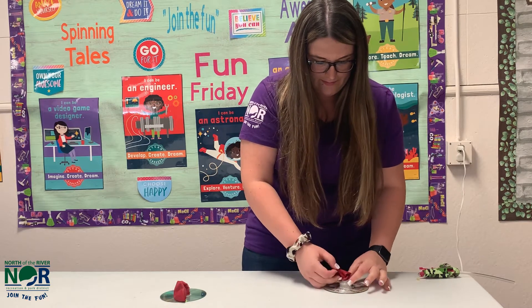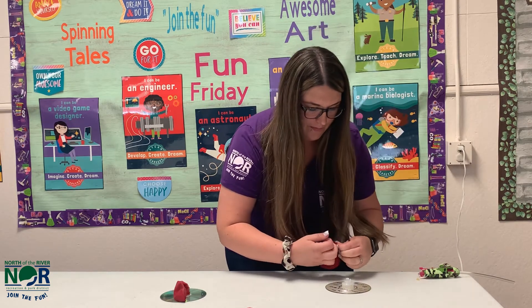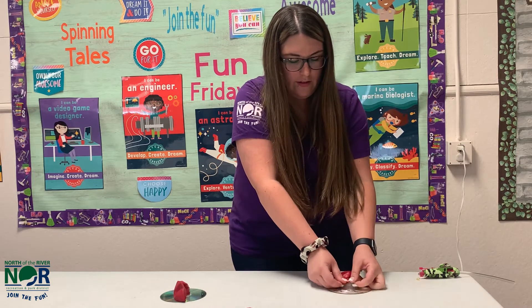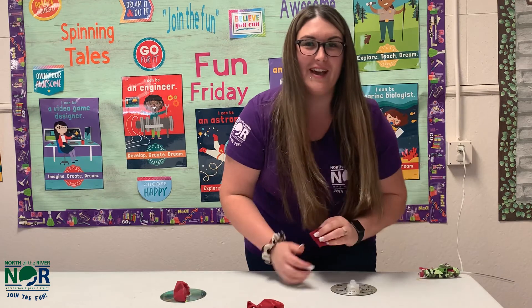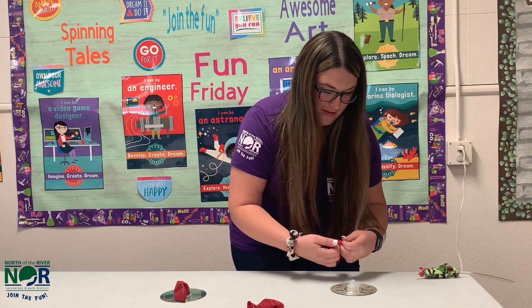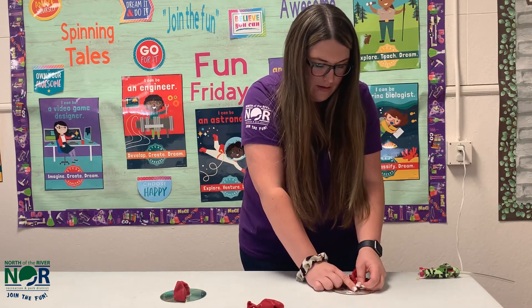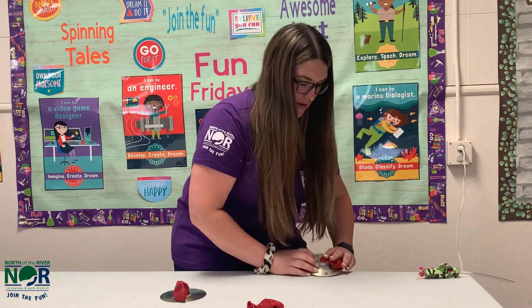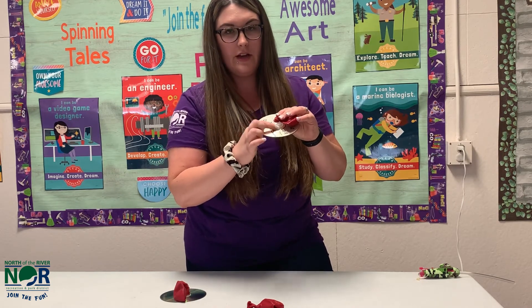It's going to stretch over the top — mine came off again, so let me try again. This part is easy for little fingers, not so easy for mine. Basically the mouthpiece stretches over the edge right here so that it's closed.